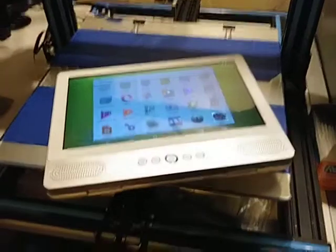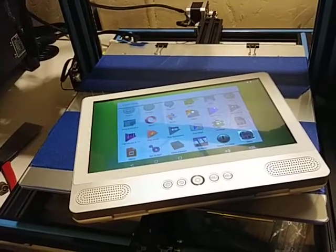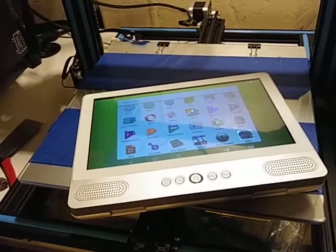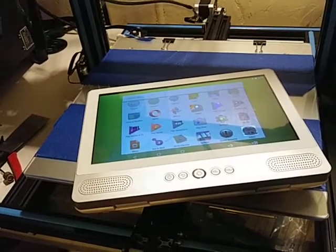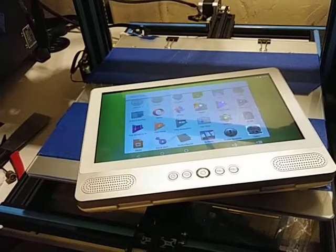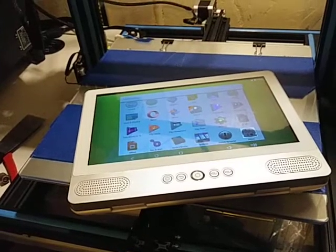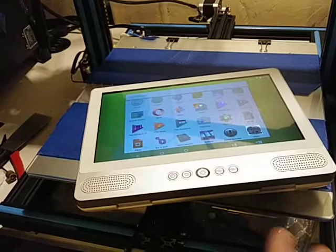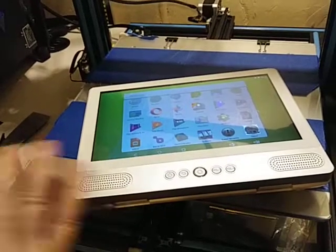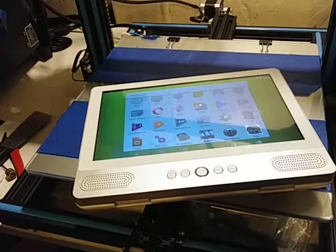Please like and subscribe, have a great rest of the weekend. This was the Ziki 10-inch Plus DVD Player. In my opinion, the thing that threw me off the most about it was the clarity of the screen — not very clear. And that's where I'm going to end it.